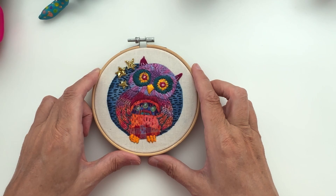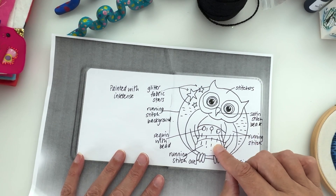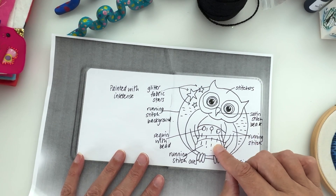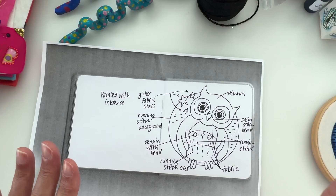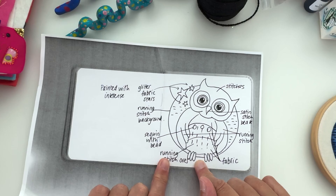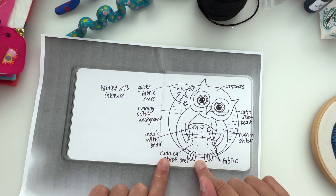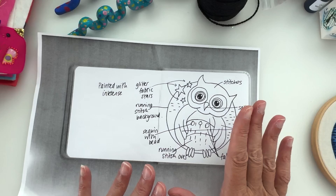You don't have to do the little stars, but I always put stars on things. There are stars on this, but feel free to leave them out — you can put a moon in there if you wanted. So: hoop, some base fabric, some Inktense pencils or blocks, some little scraps of patterned fabric, and some threads, and we're good to go. This is the pattern I was working from — I did it in a sketchbook. I photocopied the sketchbook page, so this is actual size for your hoop.